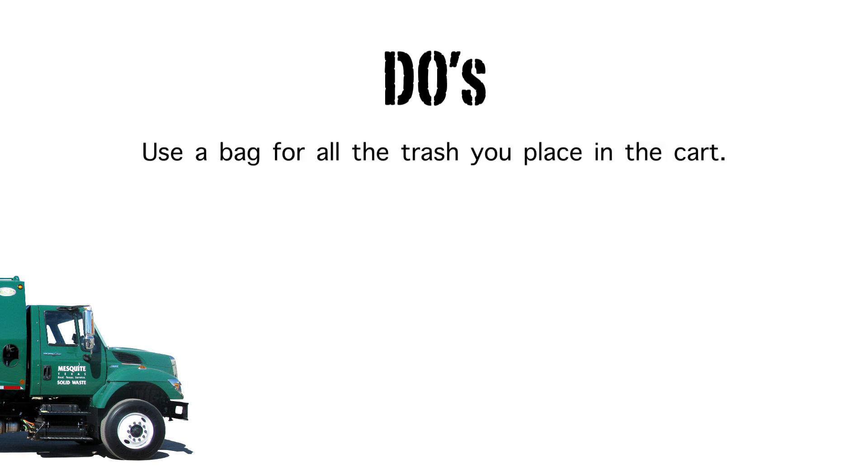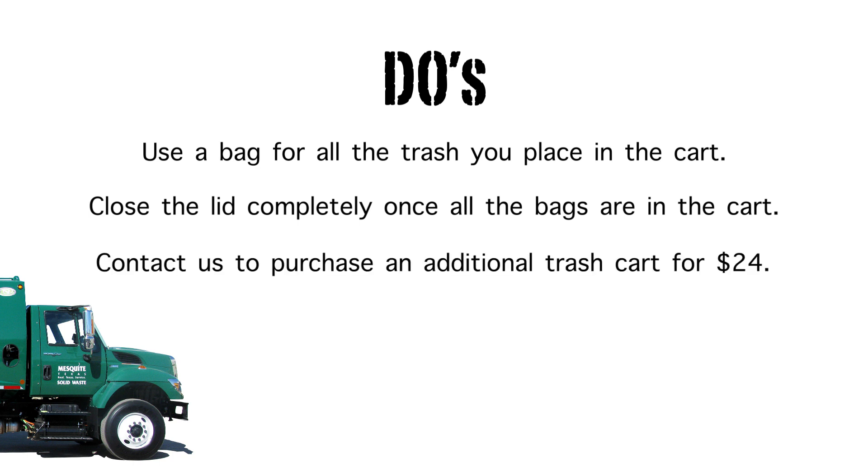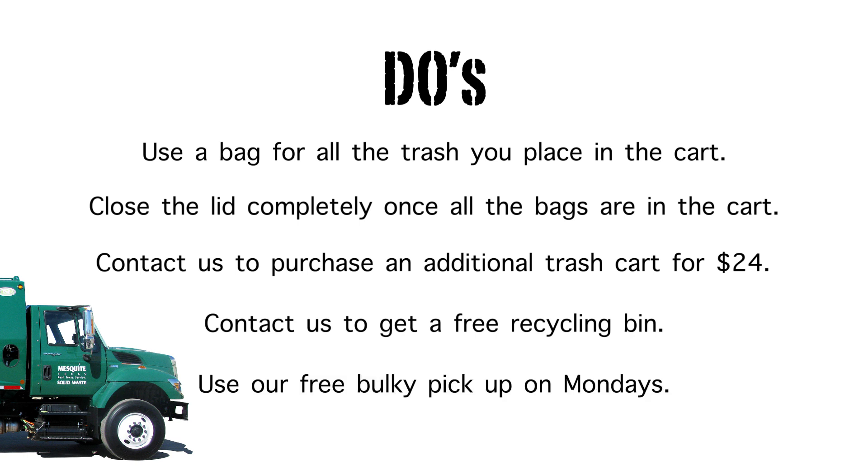Do's: do use a bag for all the trash you place in the trash cart. Do close the lid completely once the bags are placed in the trash cart. Do contact us if you would like to purchase an additional 95 gallon cart for $24. Do contact us to get a free recycling bin for your recyclable items. Do use our free bulky pickup on Mondays for items that are too large to be placed inside the cart.